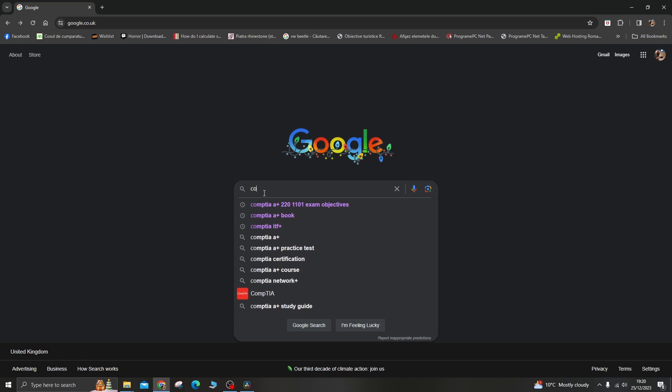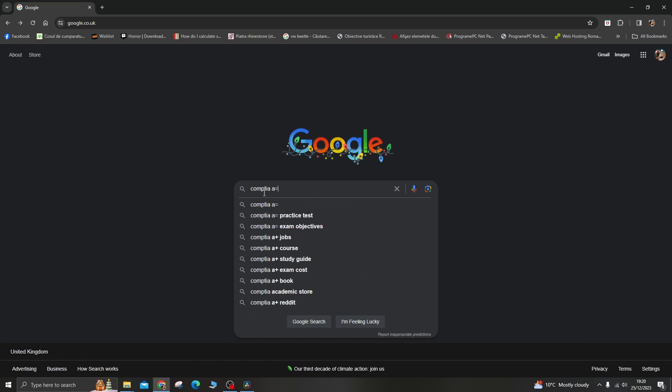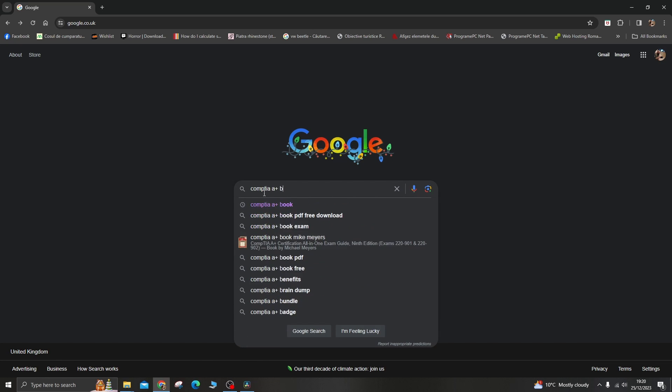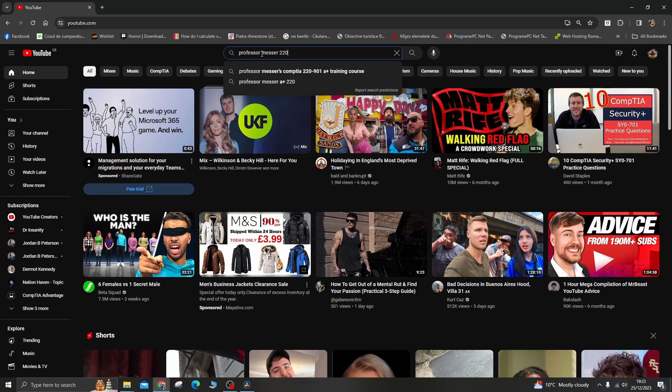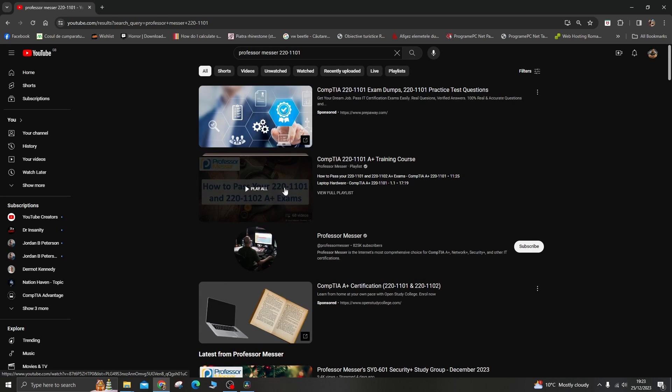Number 2: Get study materials. Use reputable study materials such as books, online courses, and practice exams. Some popular resources include books from publishers like CompTIA, Professor Messer's online videos, and practice exams from reputable providers.